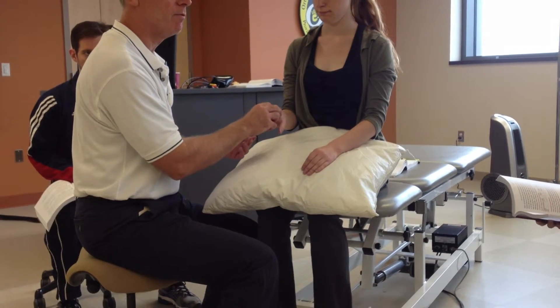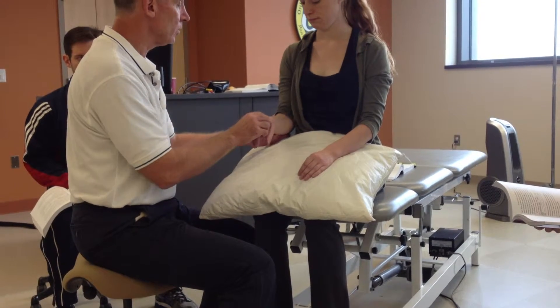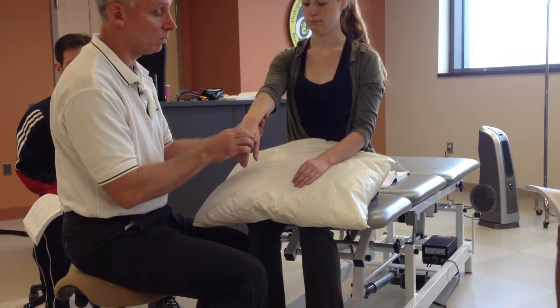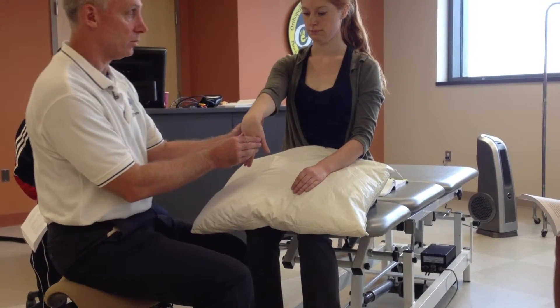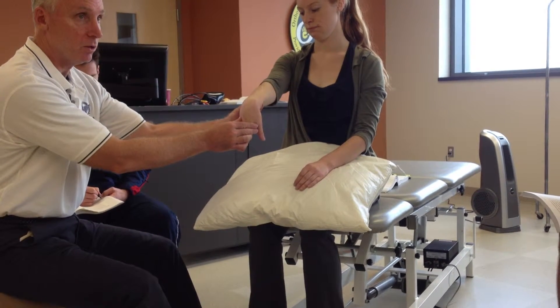If not, we do our third and final step: fully extend the elbow. And in extension and forearm pronation, we passively flex the wrist to fully lengthen the wrist extensors. So here's our stretching position — it's one that you probably all know, maybe you have done to yourself.